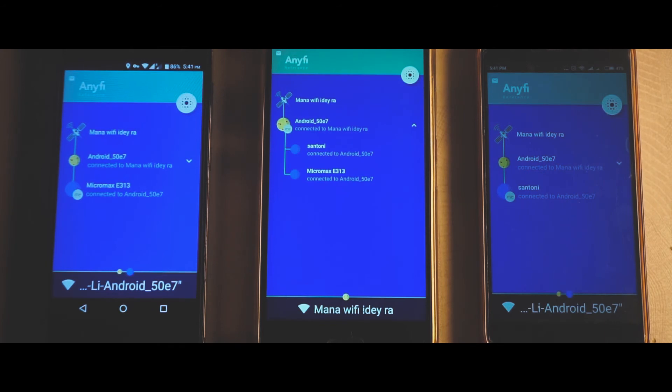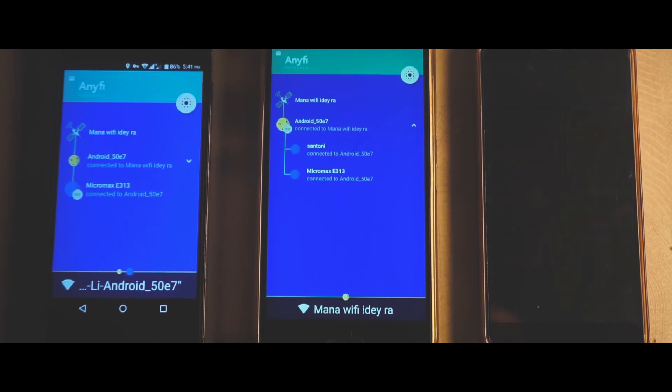Similarly, in this process you can connect any number of devices and share your internet with ease.